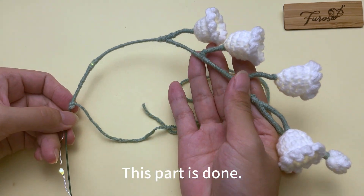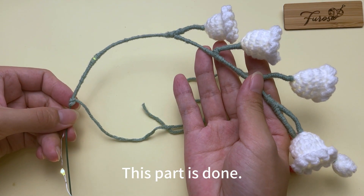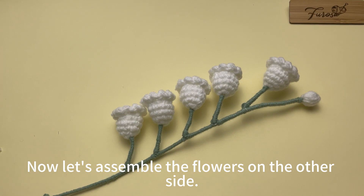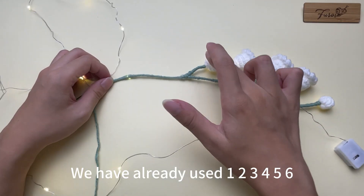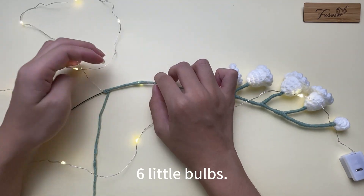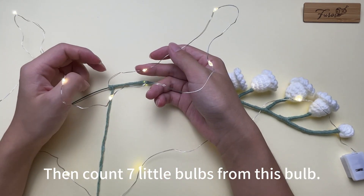This part is done. Now let's assemble the flowers on the other side. We have already used one, two, three, four, five, six little bulbs. Then count seven little bulbs from this bulb.